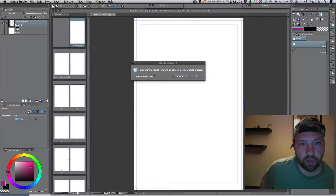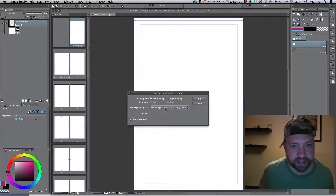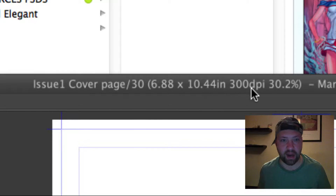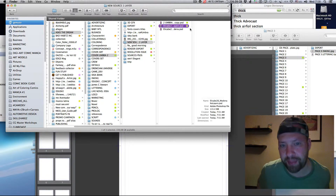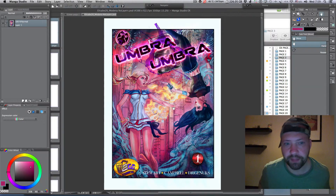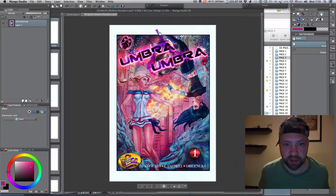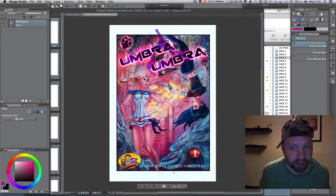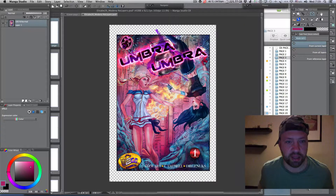This is the page manager within Manga Studio, where I started to combine the predefined and prepared pages into a convenient export format. It's imperative to follow the sizes and stick within the rules.